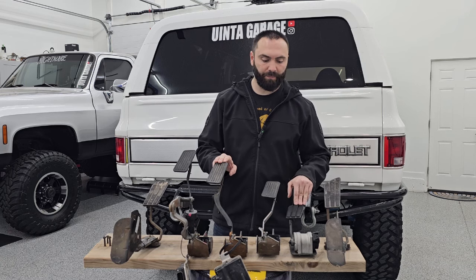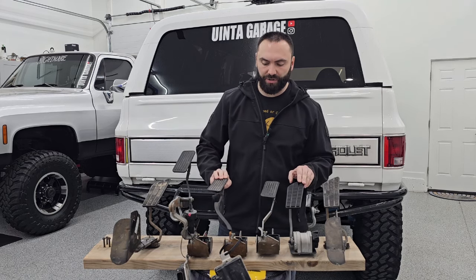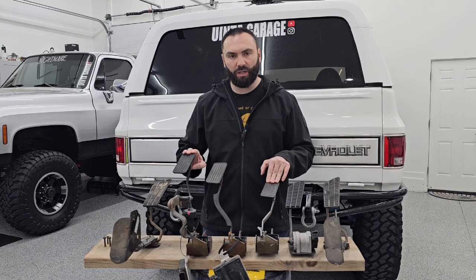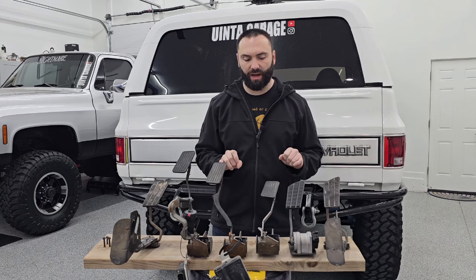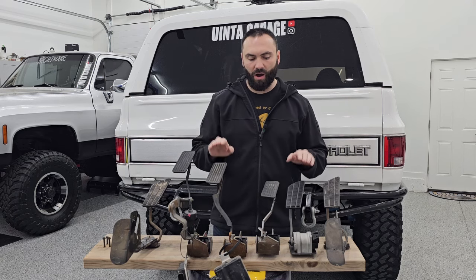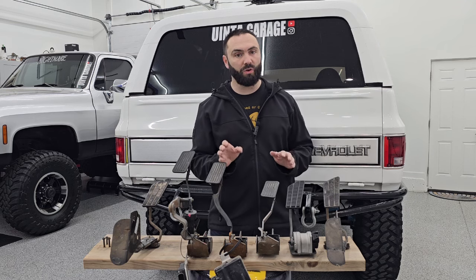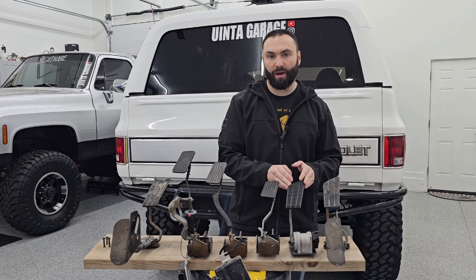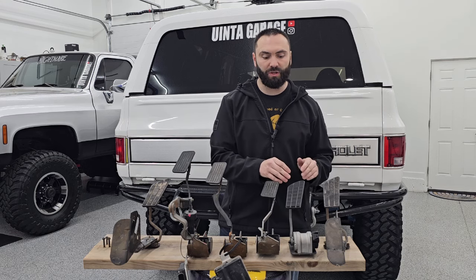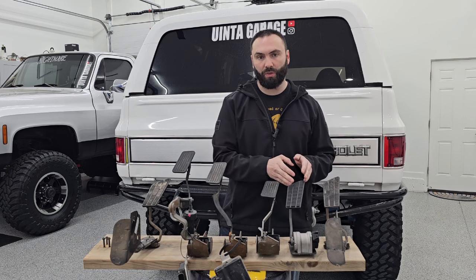First, I want to point out the throw. The diesel pedal has a super long throw, and it actually matches the throw on the non-adjustable Yukon pedal — both very long throws. The adjustable pedals have really short throws. I've heard and read online that if you're using the TAC module for a short-throw pedal on a long-throw pedal, it can cause problems — the pedal can be overly sensitive and just doesn't work quite right. I do believe that's true, because I've been running this diesel pedal for a while and it seems way too sensitive. My tuner tried to make adjustments, but it's just very, very sensitive, and I think that's because I'm using the TAC module from a short-throw pedal with a long-throw pedal.